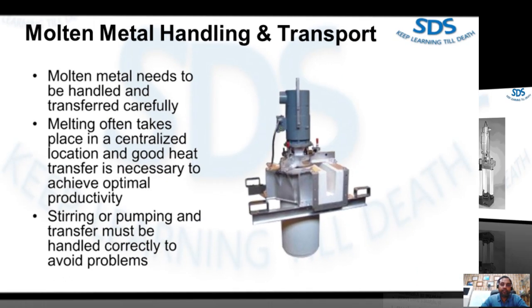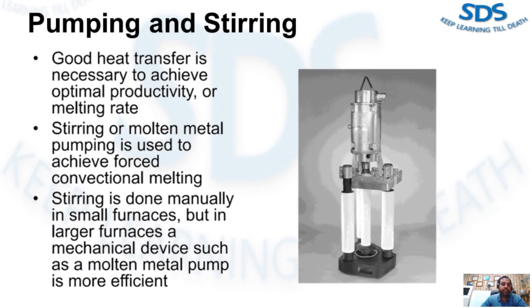In many large-scale die casting operations, melting often takes place in a centralized location such as a large repository furnace with 20 to 50-ton capacity. Good heat transfer is necessary to achieve optimal productivity and melting rate, especially when large quantities of trim scrap, scrap castings, and purchased scrap make up the charges.